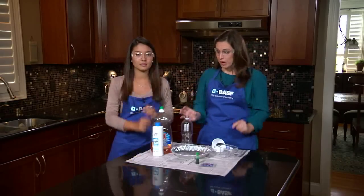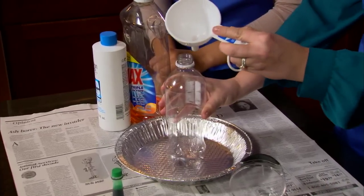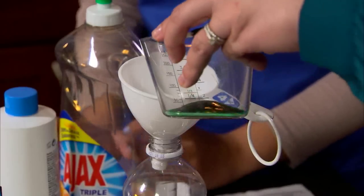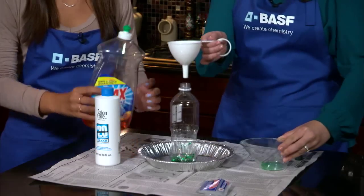You'll start by placing an empty bottle in the center of an aluminum cake pan and place a funnel in the bottle's mouth. Add four drops of food coloring to peroxide and pour it into the bottle. We'll add dishwashing liquid.